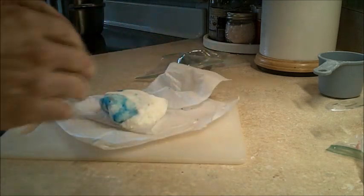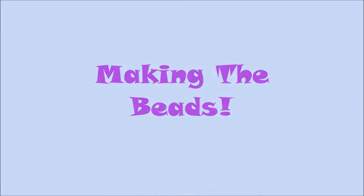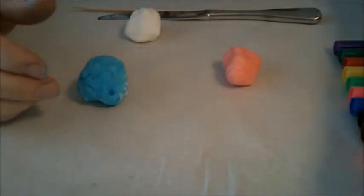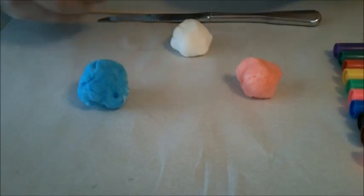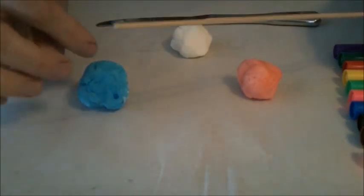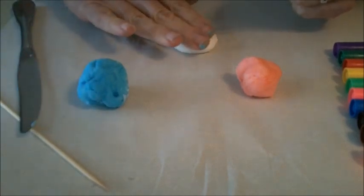Back in my studio — I decided not to go with the purple color since it kind of looks black, so I'm going to do blue, red, and white. You're going to need a stick of some sort that you can poke holes with to make the beads, and also a knife to do some cutting.